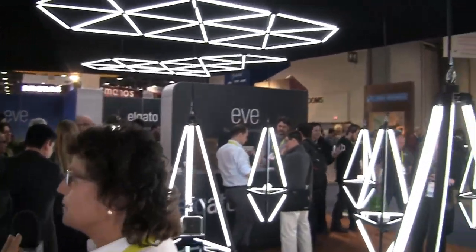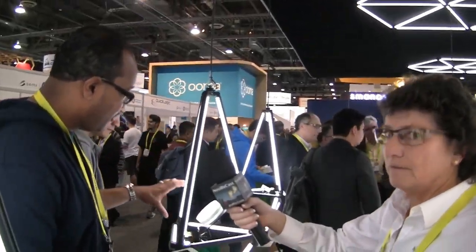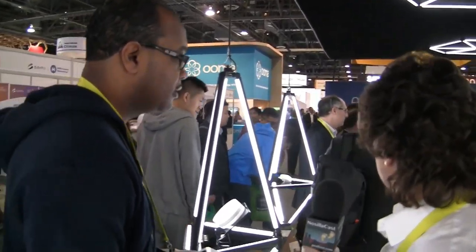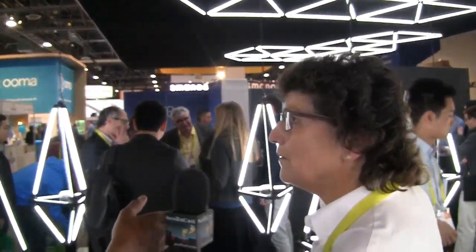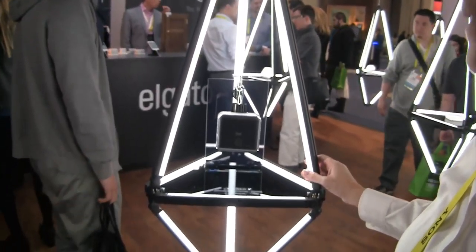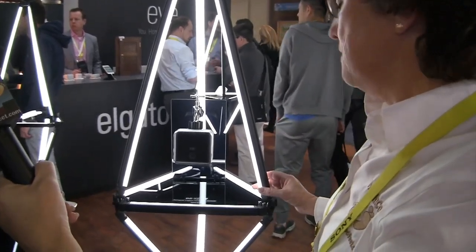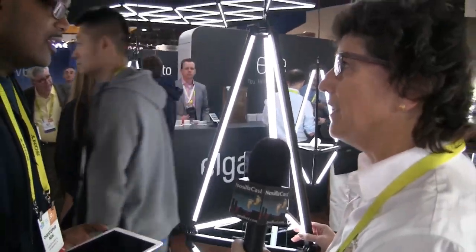There are about 40 more devices here. There is a smoke detector, but that will only be launched in Europe. We also have a wireless-controlled irrigation system — it's battery-powered and weatherproofed so you don't have to worry about water splashing on it. Essentially, don't run your sprinklers when it's raining. You can control the water remotely from away from your home, turning it on and off, and also set rules for when to do that.